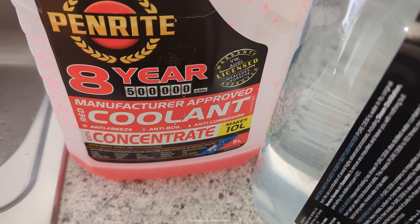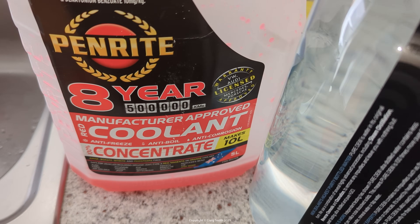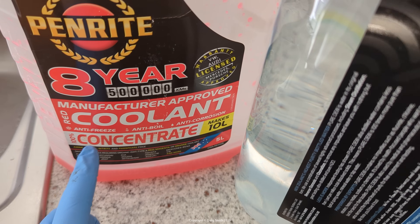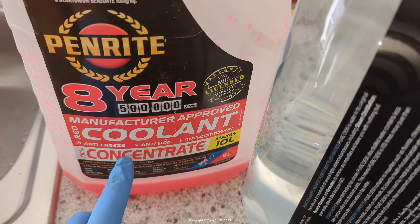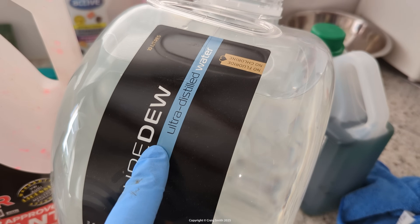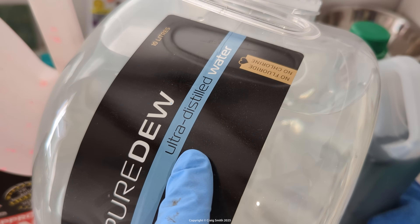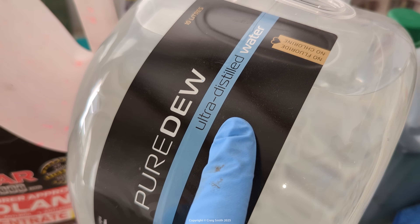Commonly you'll buy coolant in concentrate — you obviously need to get the correct specification, whatever Toyota specifies for the car. You can also buy it in pre-mix where you don't need to worry about adding water. If you do have concentrate, you're going to need to mix it roughly 50/50 with pure distilled water — it's important that you use distilled water.